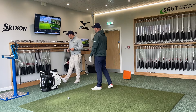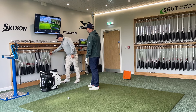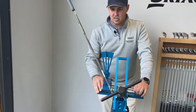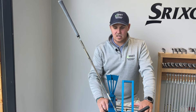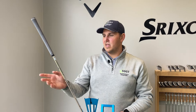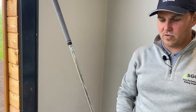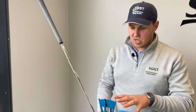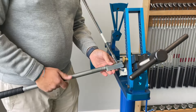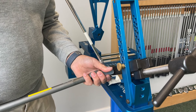Full face grooves, S400 shaft, standard length, standard lie. So going from what we've talked about with the current set, we're just going to get you in standard lie and standard loft. We've gone with the 58-10S in a Vokey, you play S400s, we've got the tour issue in there, it's pured as everything is in our matrices. I'm just going to change the lie angle here, get it up at 64 degrees.